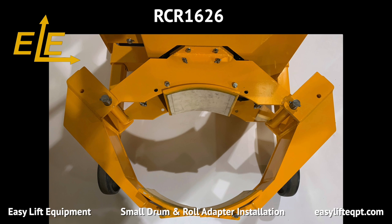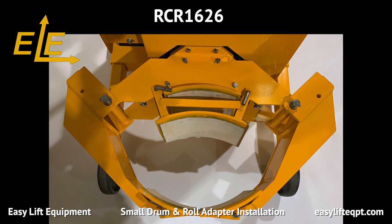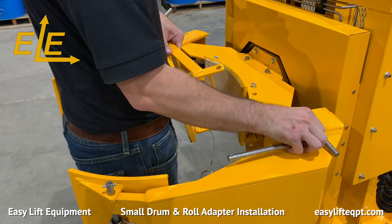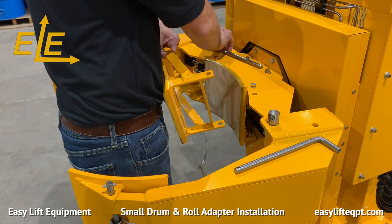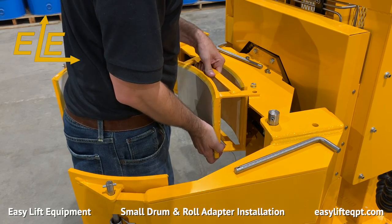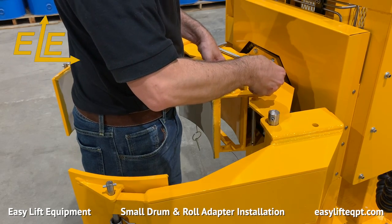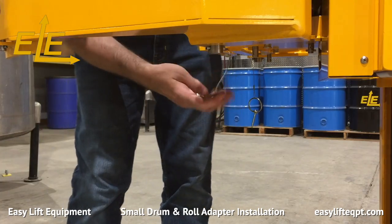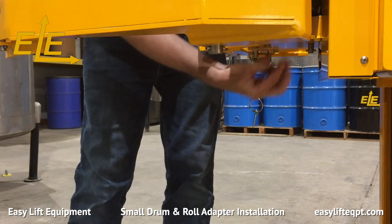The RCR1626 clamp is the best choice for handling a roll or drum from 16 to 26 inches in diameter. The optional adapter is designed for handling a roll or drum as small as 12 inches in diameter. The RCR1626 adapter is comprised of one curved section with white non-marking rubber vulcanized to the metal curve. Installation requires placing the adapter bracket over the pre-drilled pin holes in the clamp and inserting two stainless steel pins. Two circle cotter pins are used to secure the stainless steel pins into place as seen here.